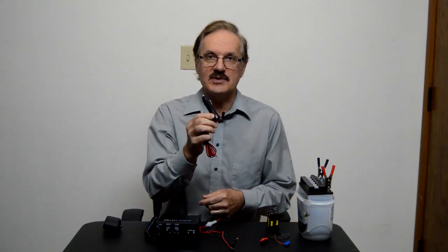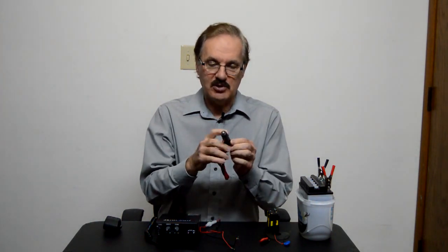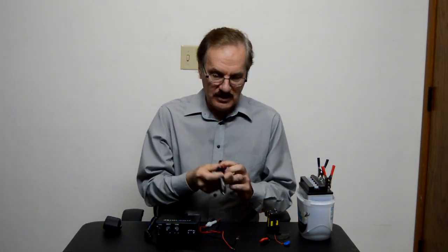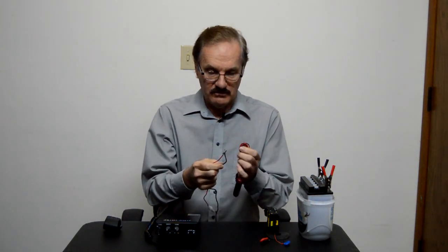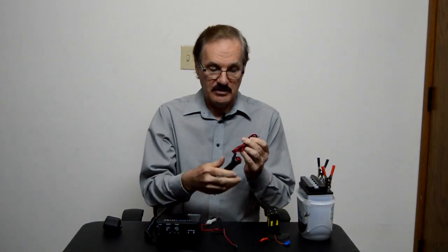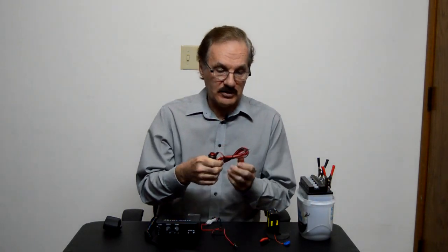First of all, there's this 12-volt cigarette lighter plug. You can plug that into your car, and then you can hook the leads up to the positive and the negative from the back of the radio, and that's one alternative power source right there.